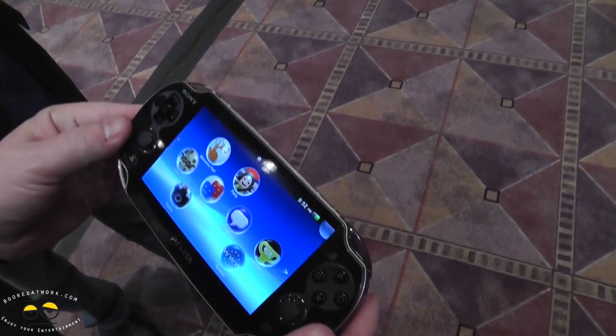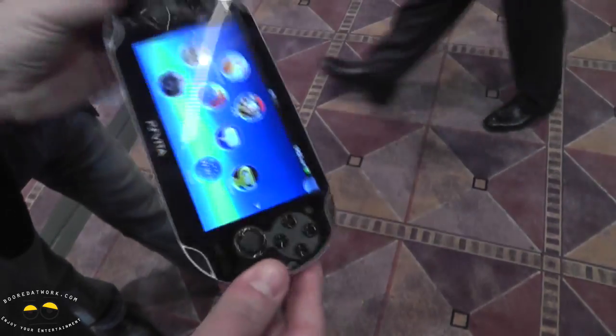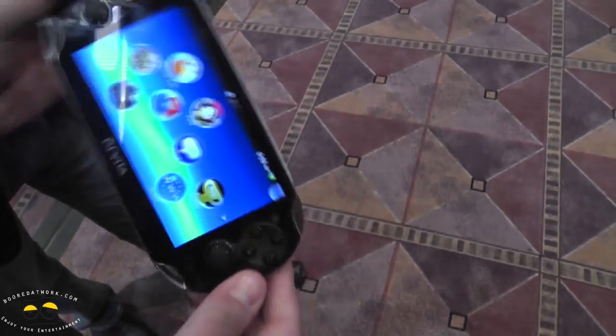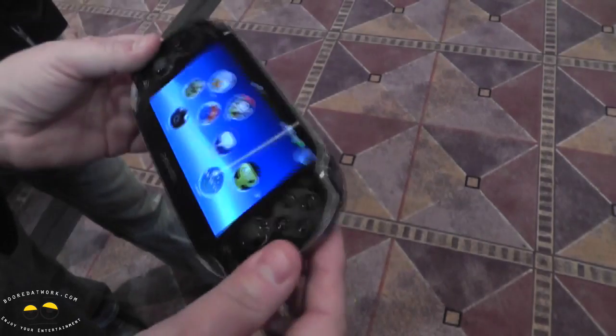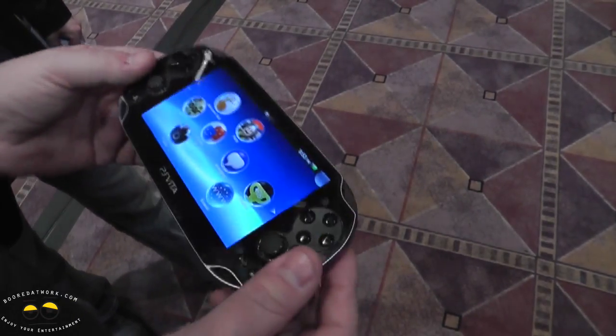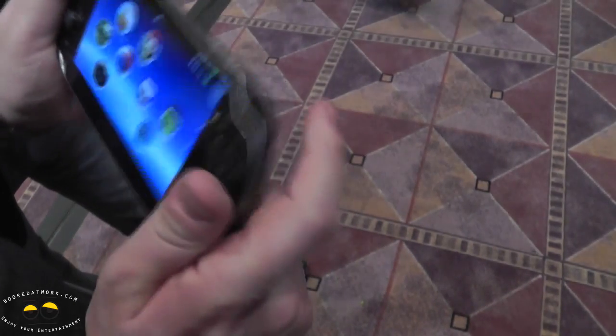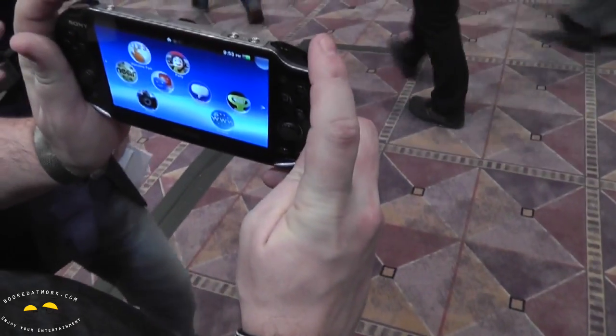We've also taken what we learned from the 6-axis controller and the Move controller — this is a full motion device. Three accelerometers, three gyros, and an e-compass. So it knows what you're doing, where you're facing, and what's going on. You can do augmented reality games where you use the back camera to look out into the world and shoot robots in your real environment.